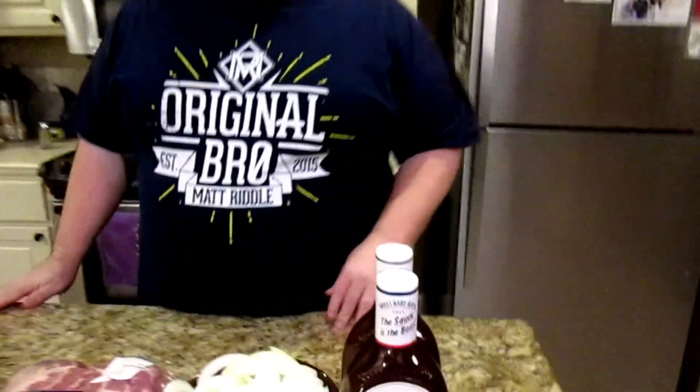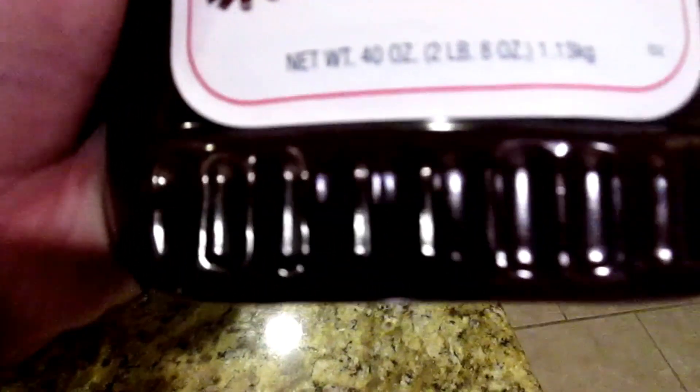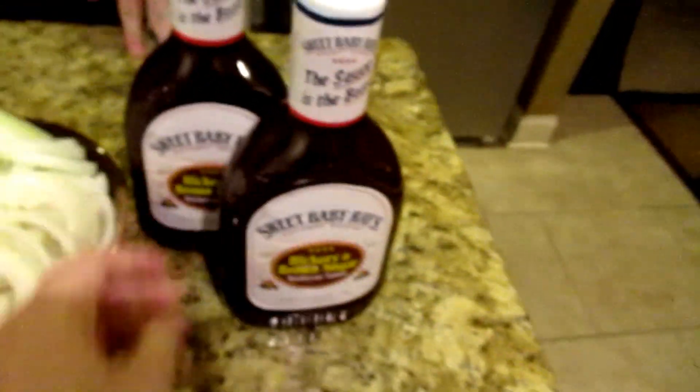All the ingredients you're going to need: two bottles of whatever barbecue sauce you want. I prefer Sweet Baby Ray's. These are large — two 40-ounce bottles. So two of those.